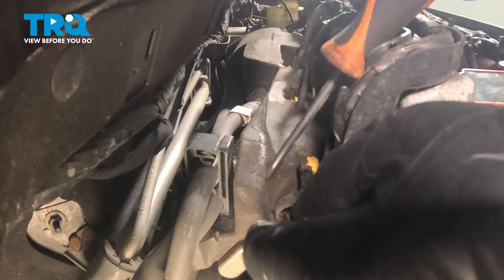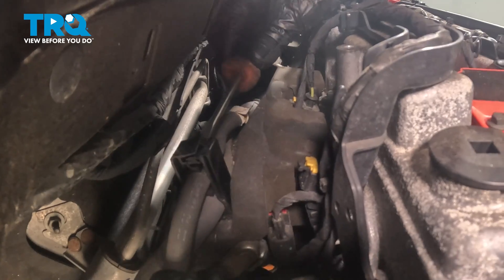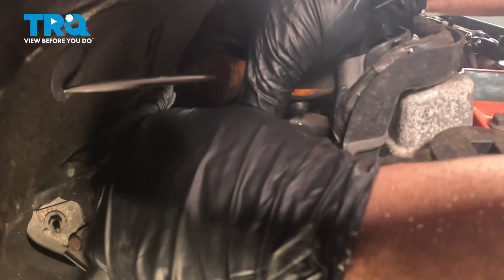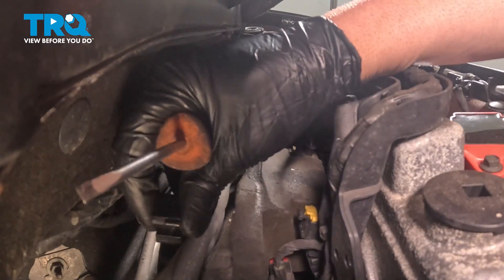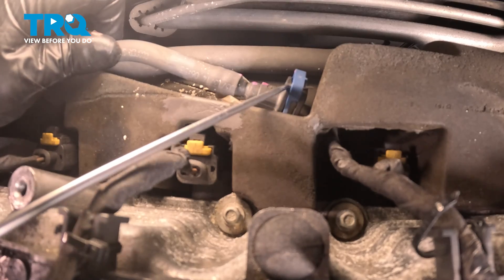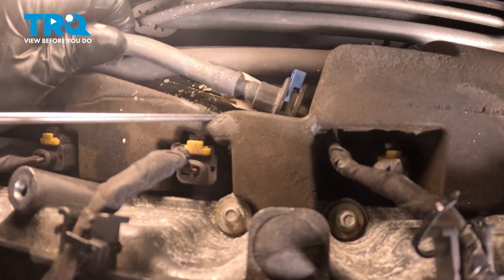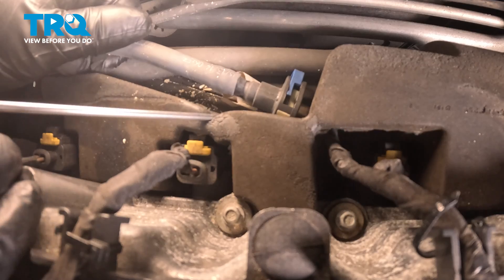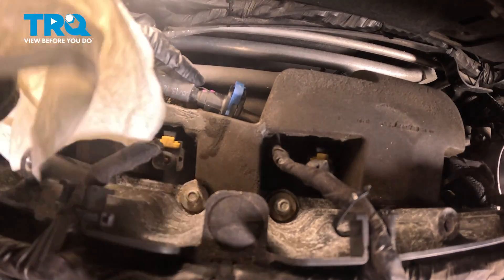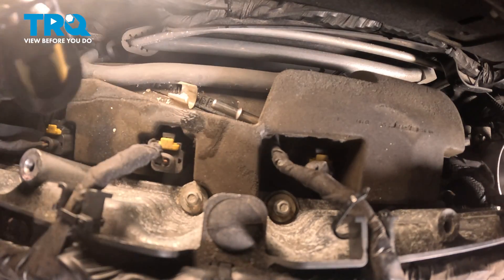We're gonna take this clamp off right here — I'm just gonna use a straight blade screwdriver, just pry this out. It's just kind of clipped in, just slide it to the side and take that off. This line right here, I'm just gonna use a pick — slide that lock right back, you're gonna twist it. There's a little button on the other side, you're gonna push that button. When sliding this off, you should take a rag and hold it over that, so in case any pressure is in there, it's just not gonna spray at you.